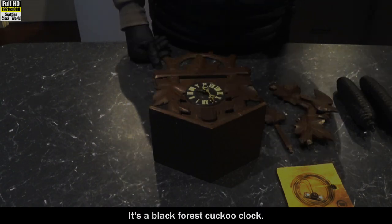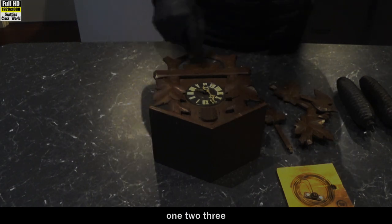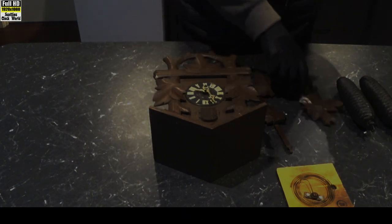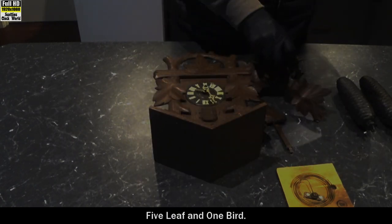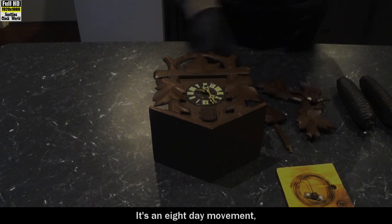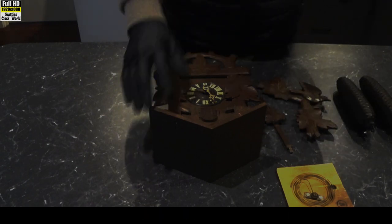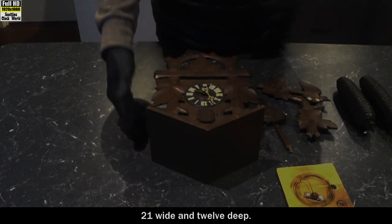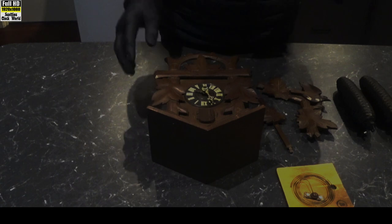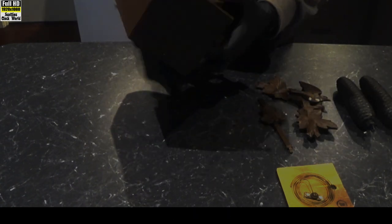It's a Black Forest cuckoo clock — five leaf and one bird. It's an eight day movement. 32 centimetres tall, 21 wide and 12 deep. It's an old clock.